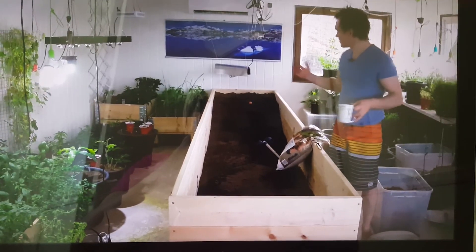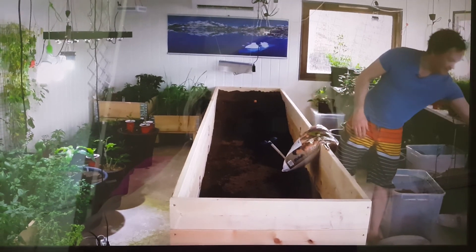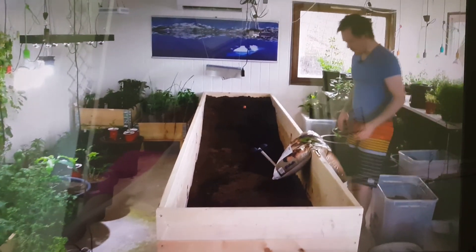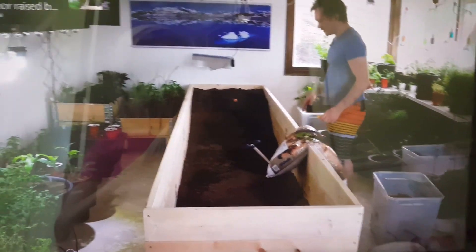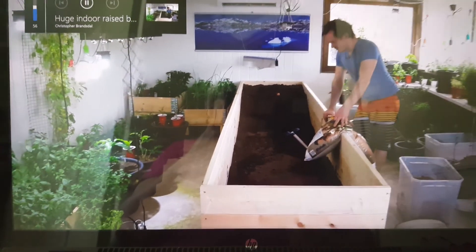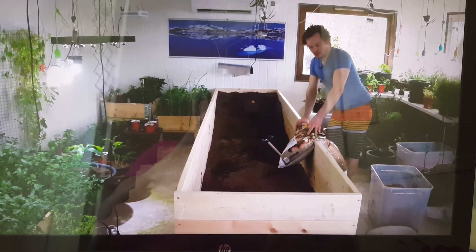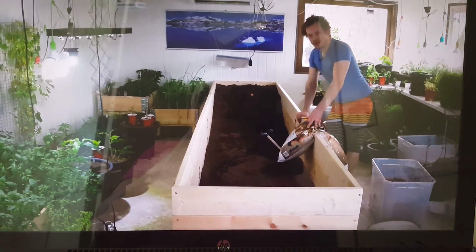Christopher as always, and this is the new project. I've been thinking that wouldn't it be nice to have a raised bed in the inside garden, and I figured if I was going to make one, I should make one that is just stupid big.